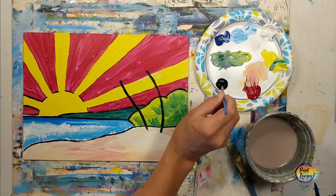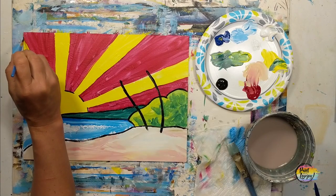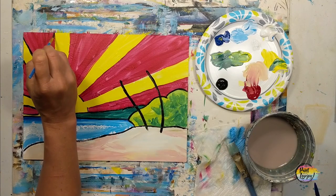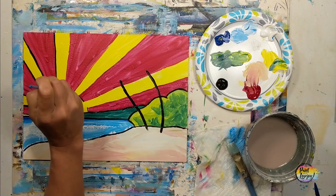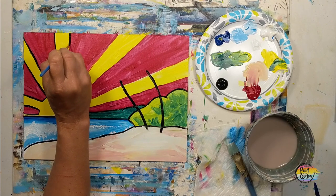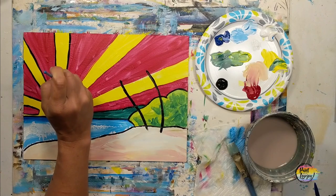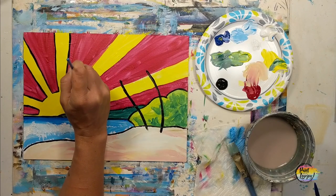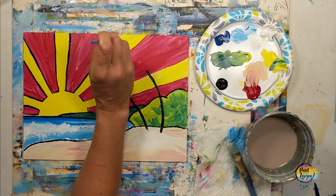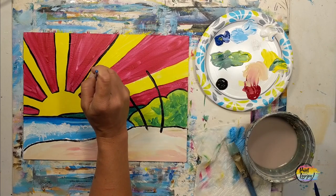As you're working on these lines, remember to breathe — exhale as you touch the brush to the canvas, and that will give you a little more steadiness. Play with the pressure of the brush; try to keep a consistent pressure. But if this is your first time and you've got varying widths of lines, that's okay — embrace where you're at today. Light pressure creates a skinnier line and more pressure creates a wider line.